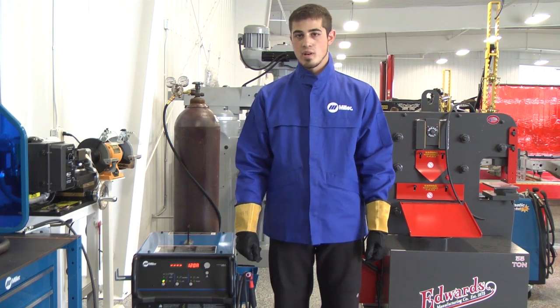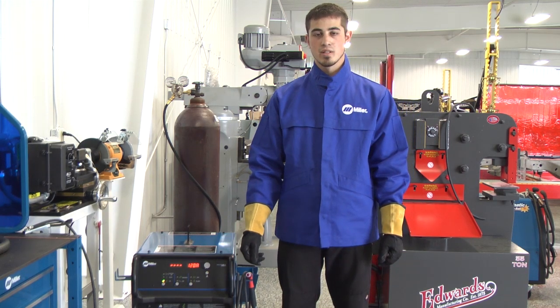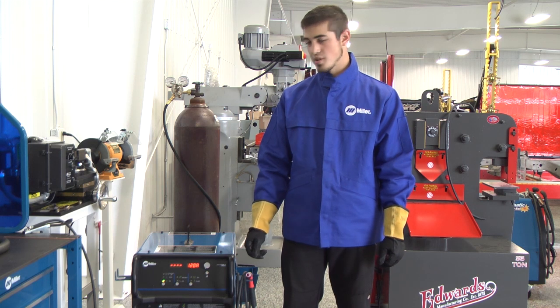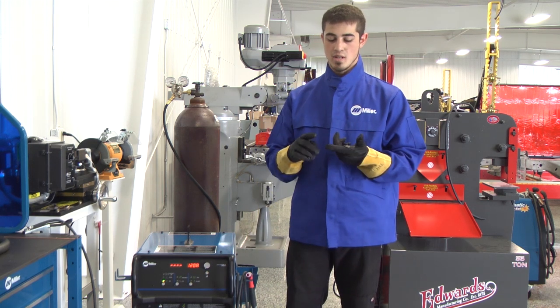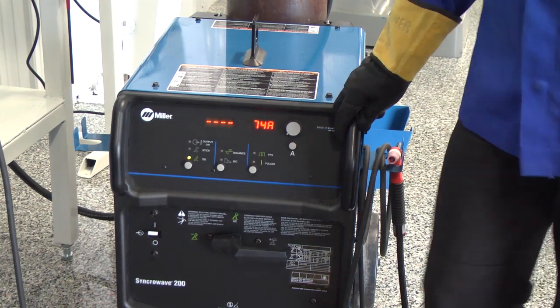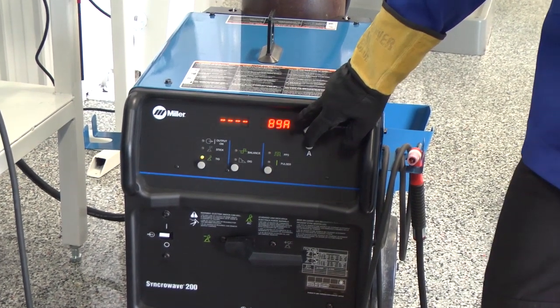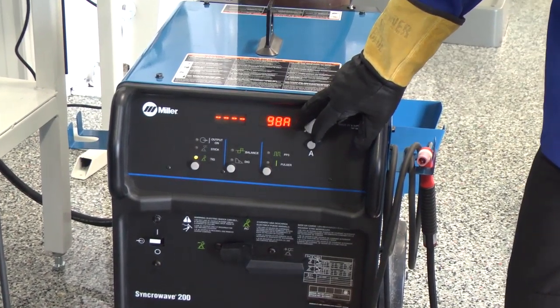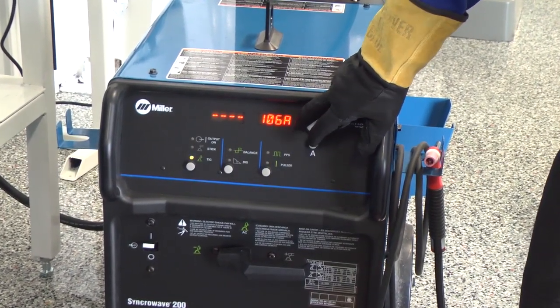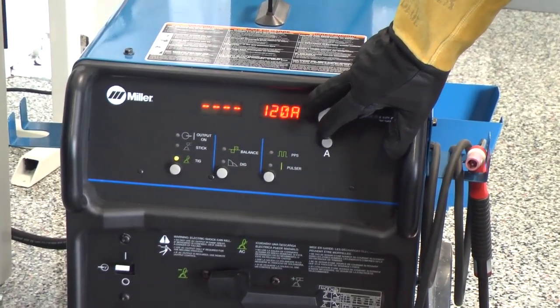For the rear bumper I'll be using the Miller Syncrowave 200. I particularly like this machine because it is easily mobile and it provides great use for us on all the cars, no matter if it's welding steel or aluminum. Because we're welding chrome moly steel, I choose to set the machine at about 120 amps on direct current negative, and I will use the foot pedal to vary my current throughout the welding process.